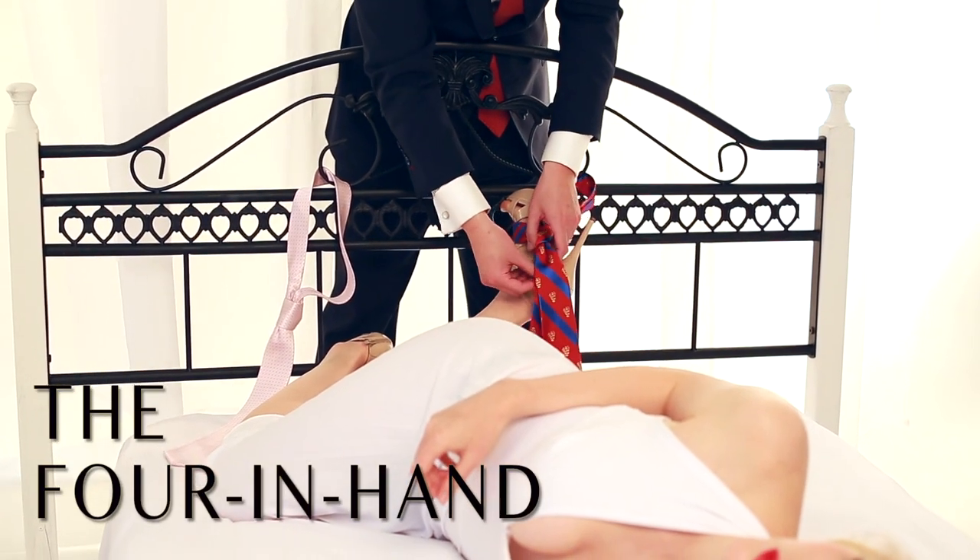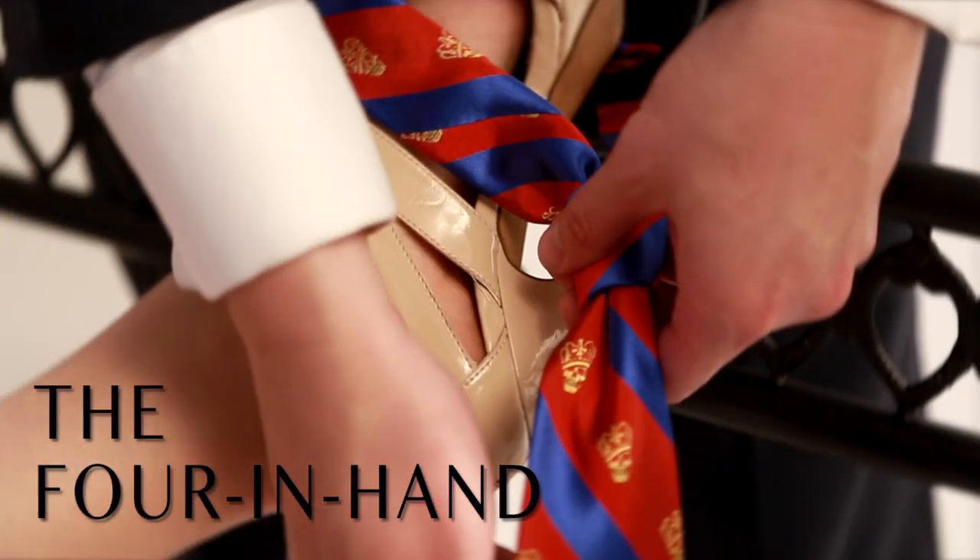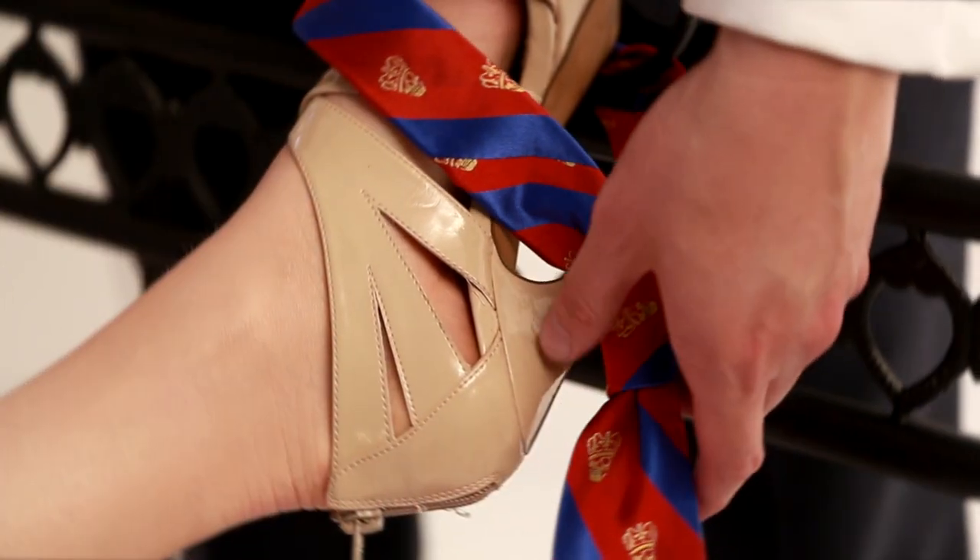The four-in-hand knot is a little less pretentious. It's an on-the-go, casual knot and the easiest to master.